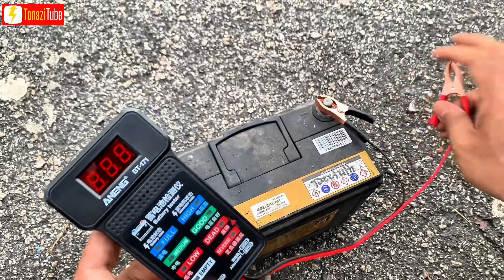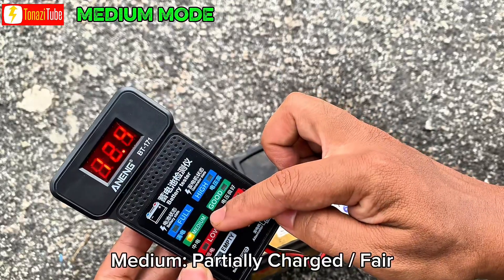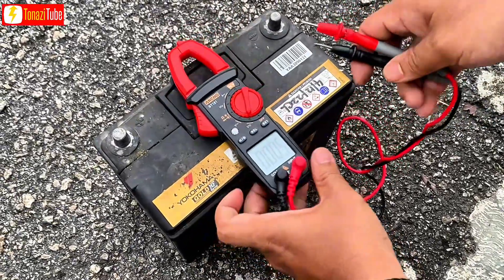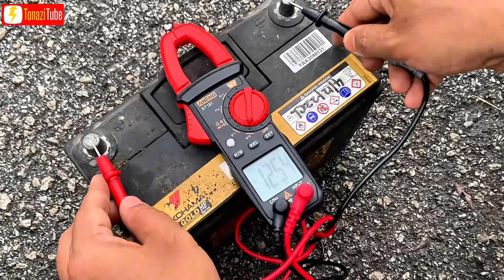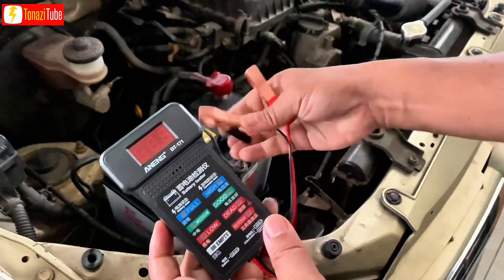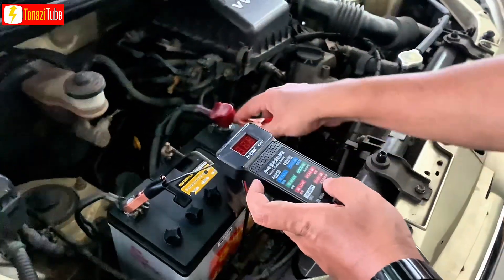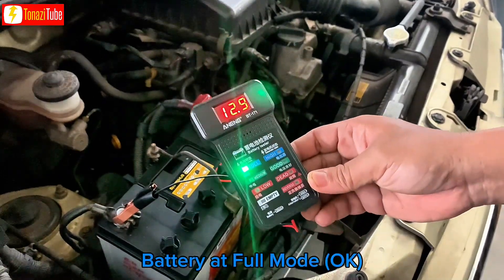You can see the battery negative terminal size is normally smaller than the positive terminal. This battery needs to charge further. This car battery is in good condition.